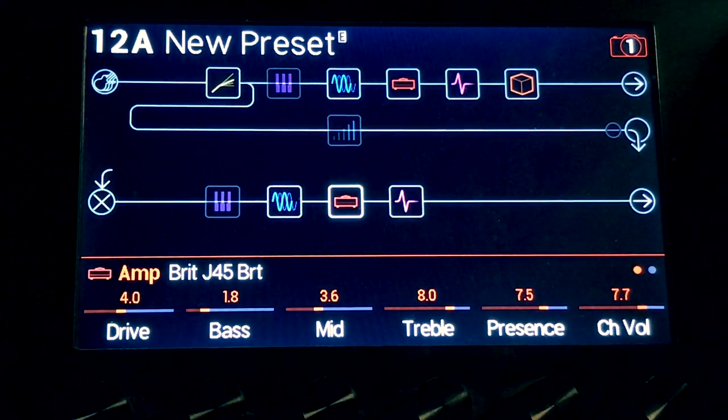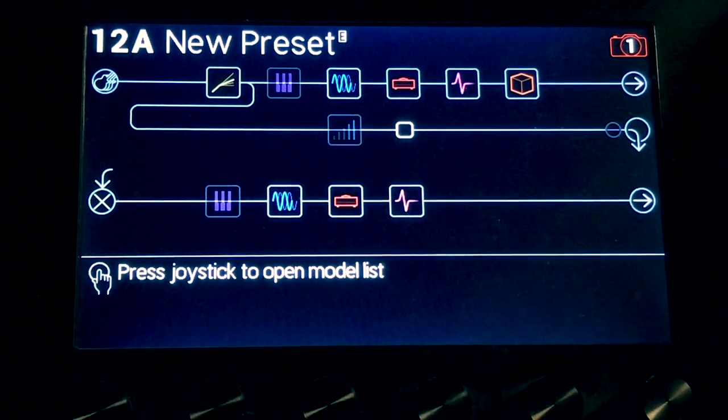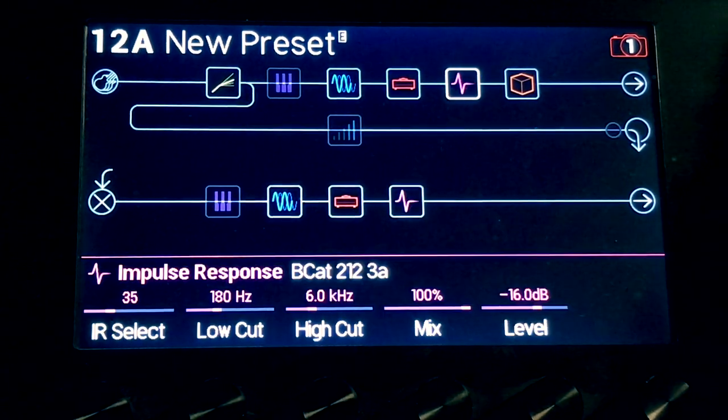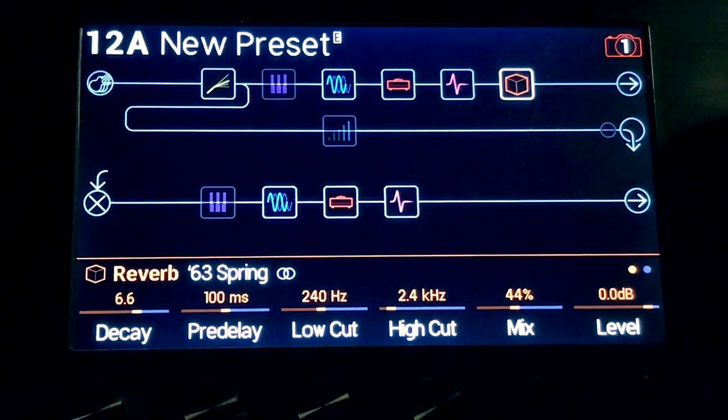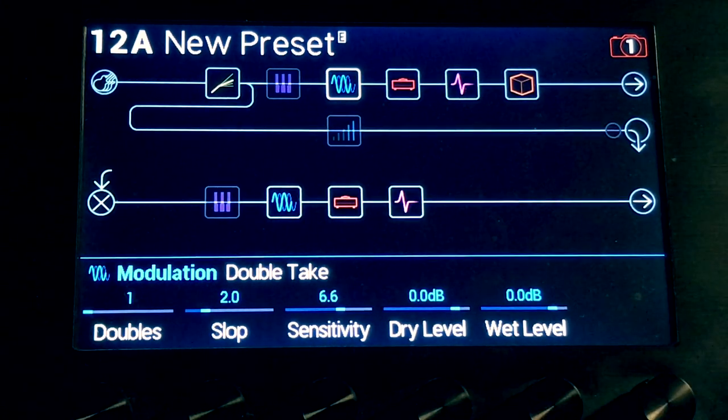I'm using a Brick J45, high watt IR, jazz rivet, and a bad cat, and some reverb. So, with these pedals — with a double take — here's what we get.